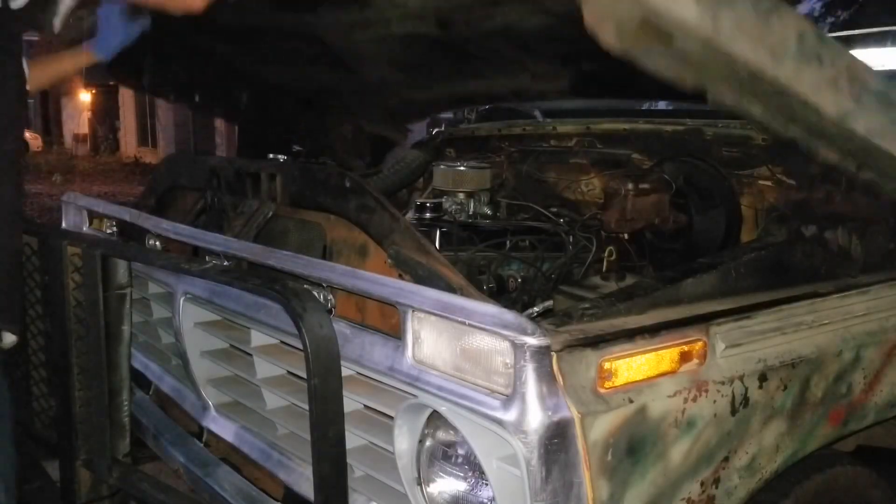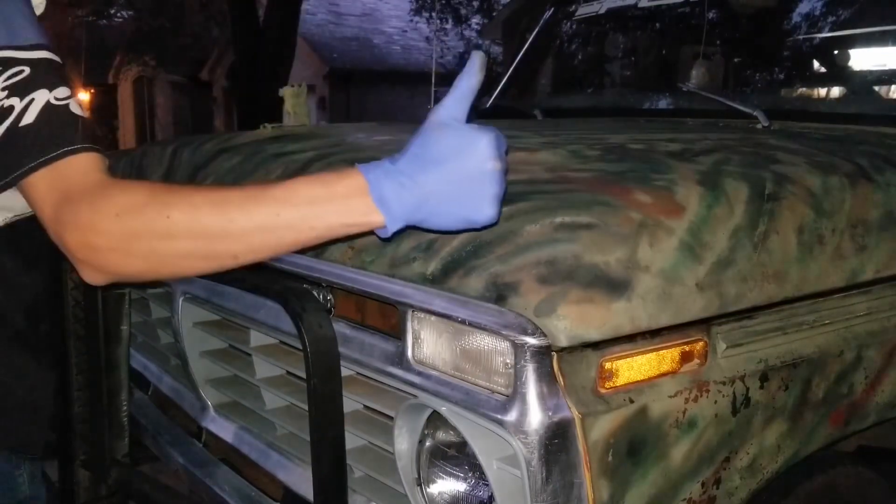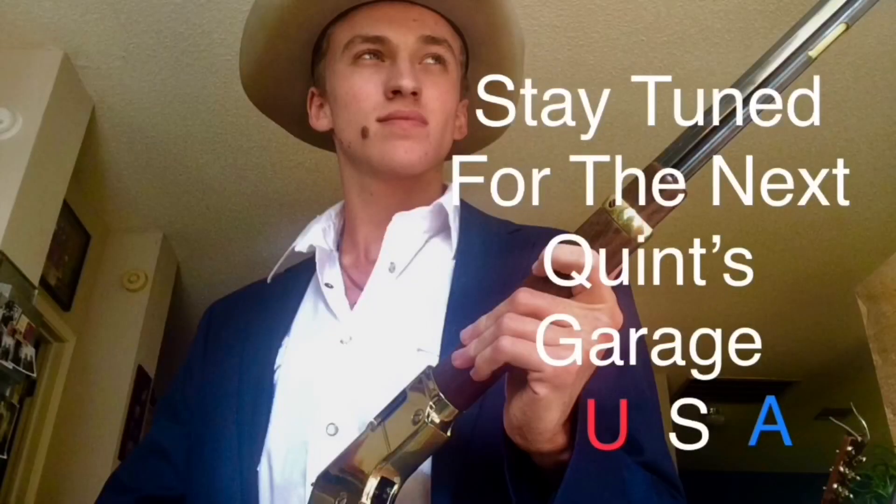I don't even know if you can hear me, but this is the first time I've used the heater in a while and I'm getting like level 12 carbon monoxide. So that's good — good feeling.